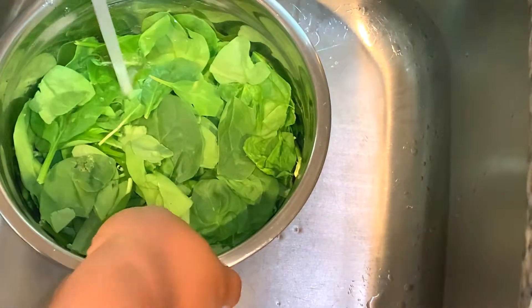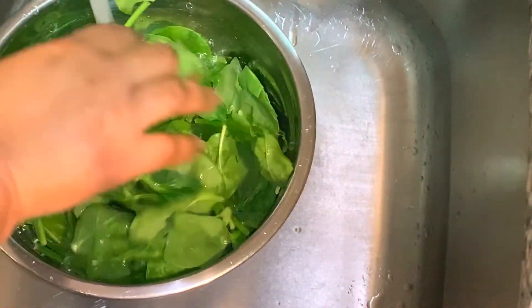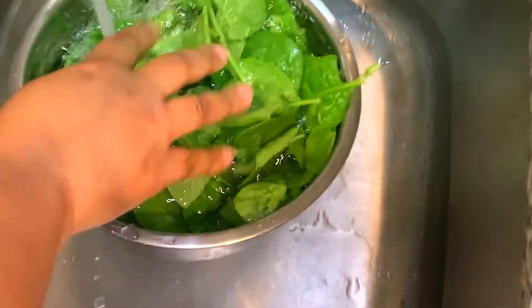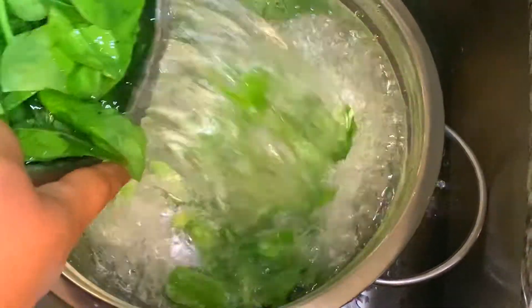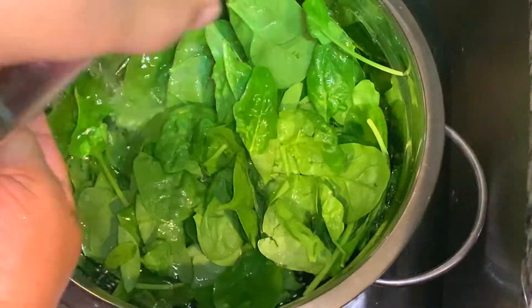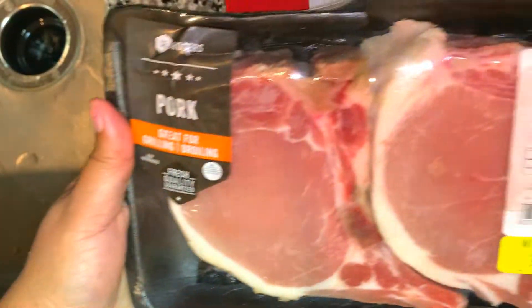I'm going to wash the skillet before I use it, just like I'm doing with the spinach. Even though I buy organic spinach, I still wash it with water and white vinegar, agitating the water to remove any sand and dirt, then strain it. Make sure you dry the spinach well before cooking.